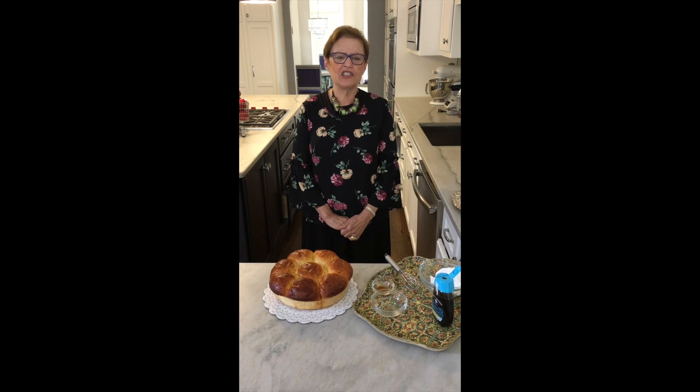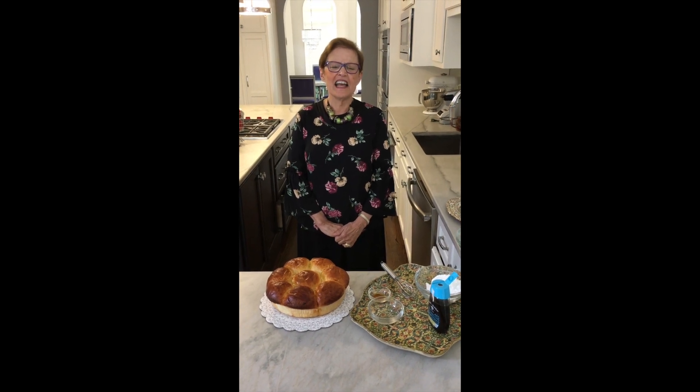Hi! I'm Roberta Shear from Kosher Eye. I am speaking to you from my Atlanta kitchen on a day that I am planning my personal menus.